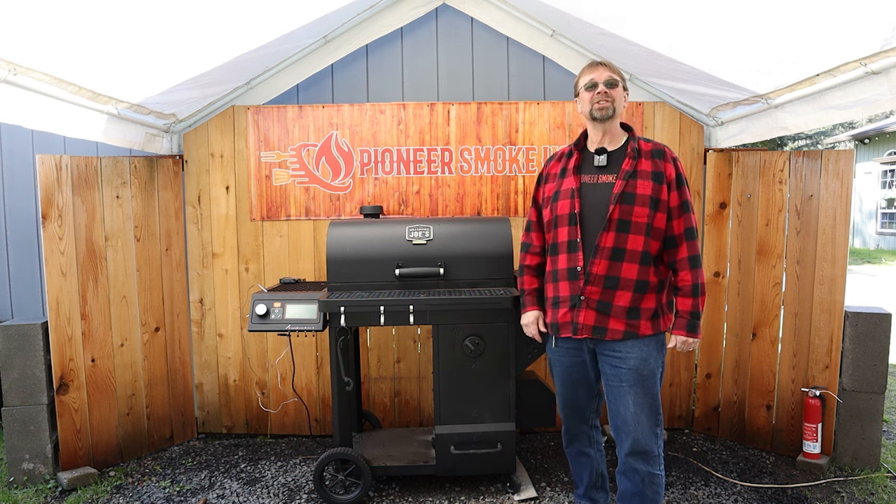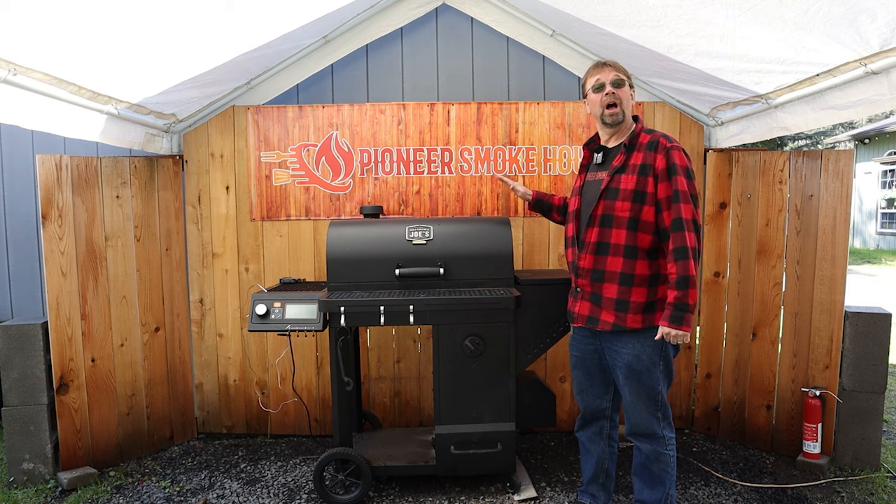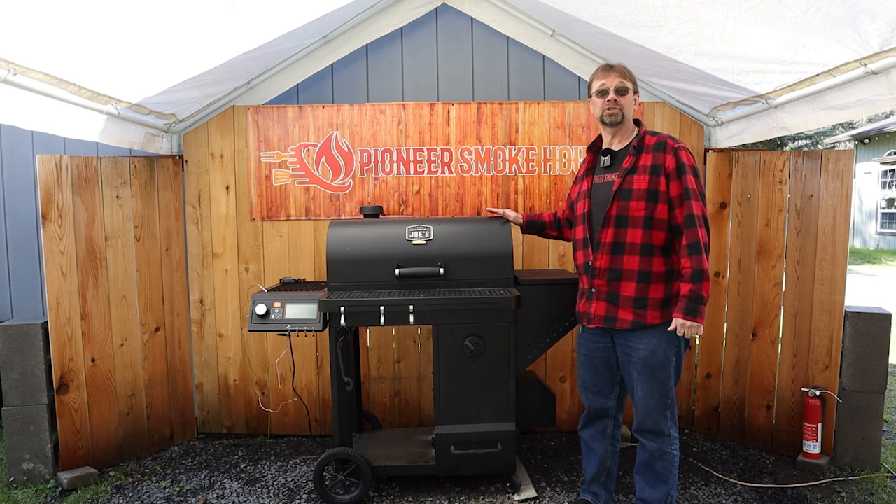This is Robert with Pioneer Smoke Houses, and today we're doing the review and overview of the Oklahoma Joe's Tahoma 900 smoker.